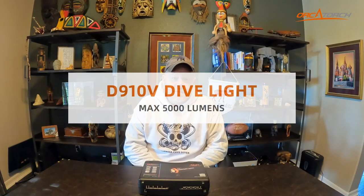The cave diver here — I'm not in Merida today, I'm actually in my home office in Texas. Orca Torch has graciously sent me another light to test, so we're going to do the unboxing here. I'm going to fly to Mexico and test this thing for you. Today I'm looking at the D910B, a max 5,000 lumen light dedicated for filming, which I'm extremely excited to test because I don't have a dedicated filming light for my video.